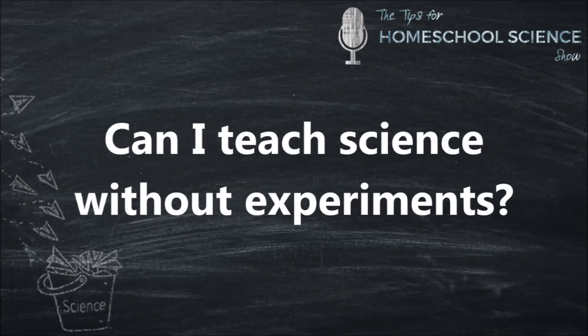Can you teach science without experiments? Well, no and yes.